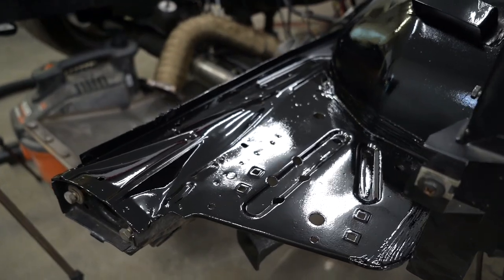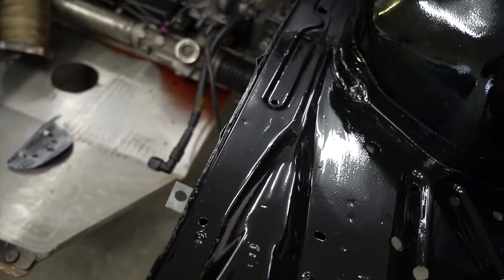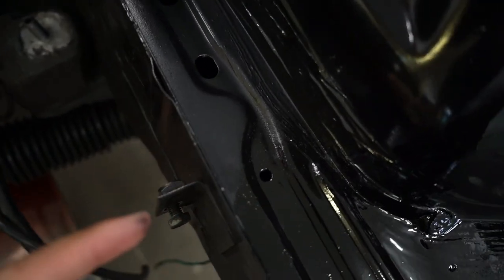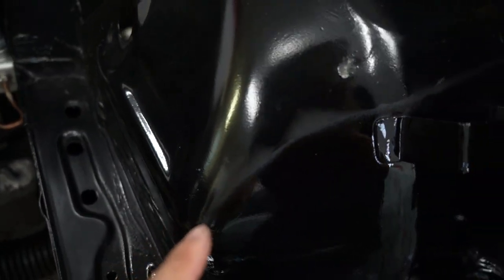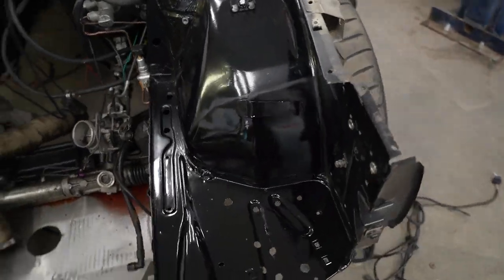You can see perfectly right there. Now the problem area is right here — I'm going to come in and try to wet sand it, get that out with some high grit sandpaper. I think we're looking good here.